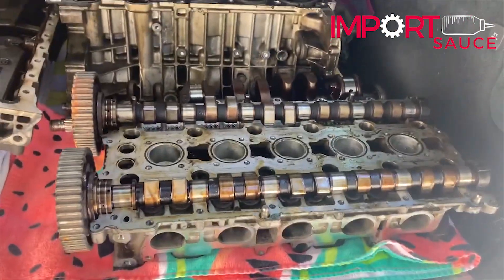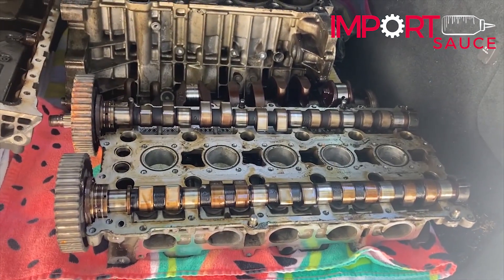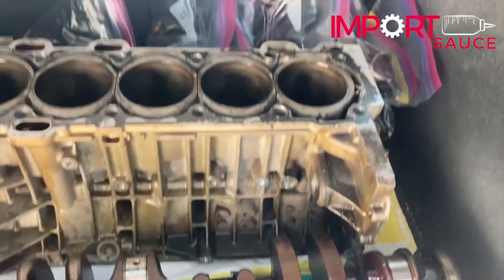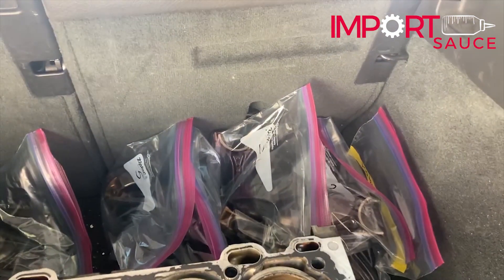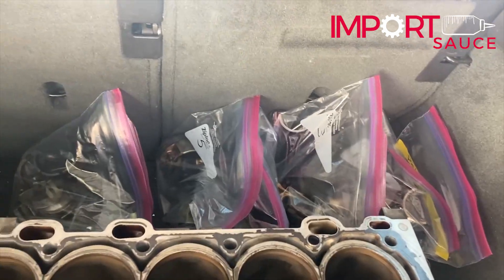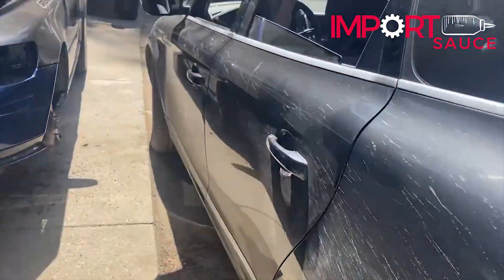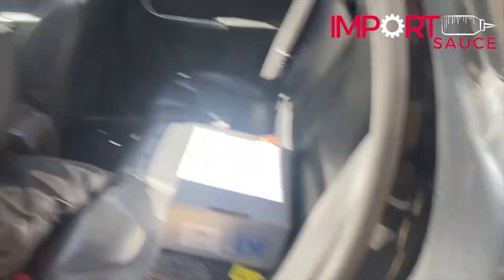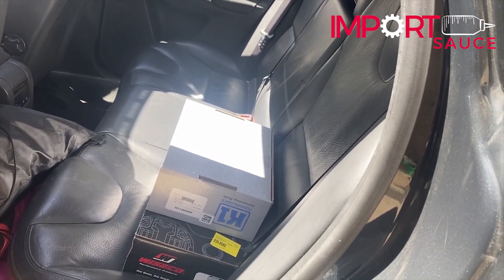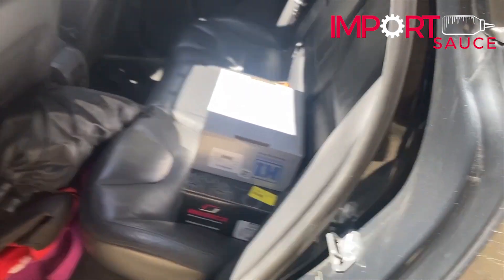We have the head sitting in there, and we're going to take the cam gears just to see if they want to look at them, maybe clean them up, and see if they think there's anything going on there. They said they do want some pistons to see, so I have bagged one through five with their pistons, the connecting rods, the bearings — just anything they may need. We are also going to take them the K1 forged connecting rods, I-beams, and the Wisco forged pistons, just so they know what we're working with.